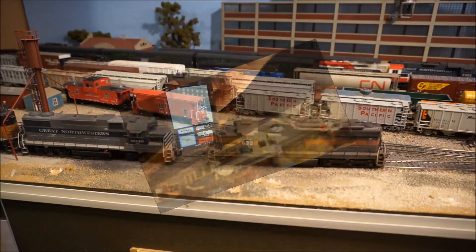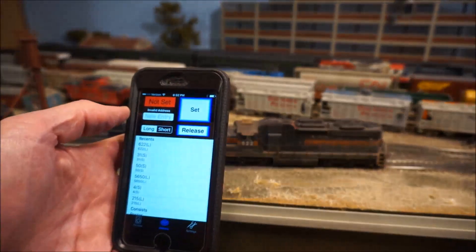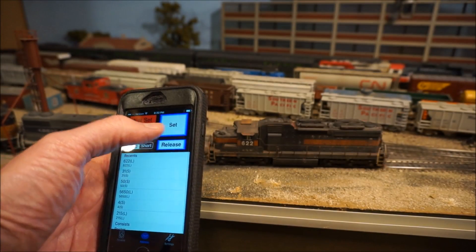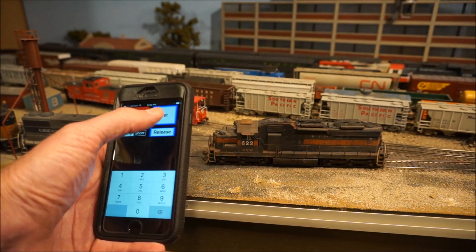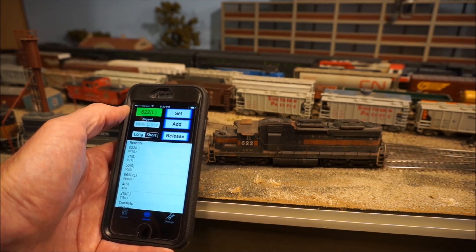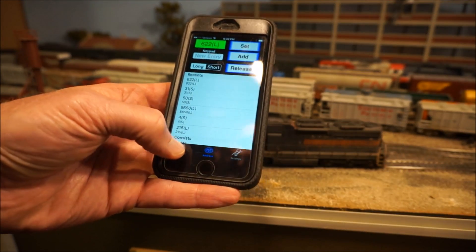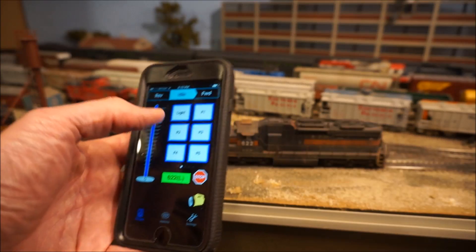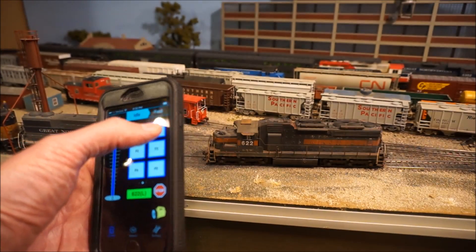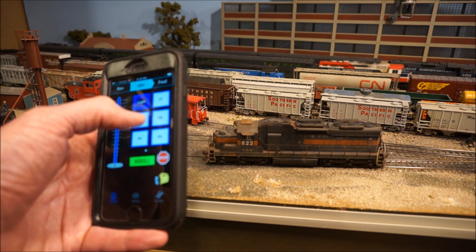Once you get this all set up, you can go to your locomotive. Here we are at the Warm Springs yard. We're going to pick up one of these locomotives with the Wi-Fi throttle. To set one up, you just click on address — 622. We're going to pick this locomotive right here so it matches. Hit Set. The light turns green, which means we're connected. I touch over to the throttle display and I can turn on the light, ring the bell, and blow the horn.